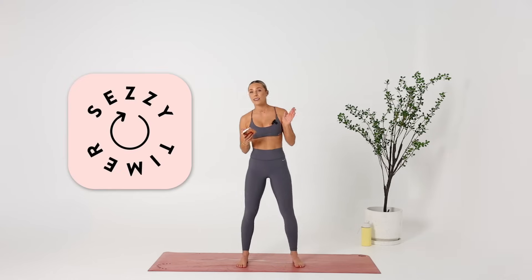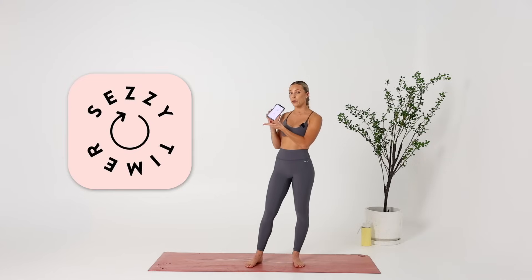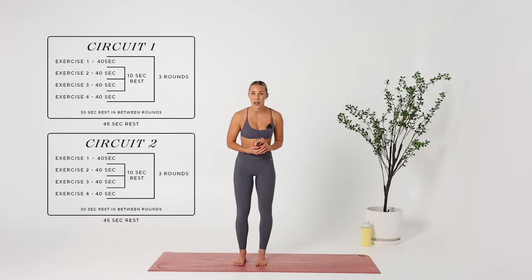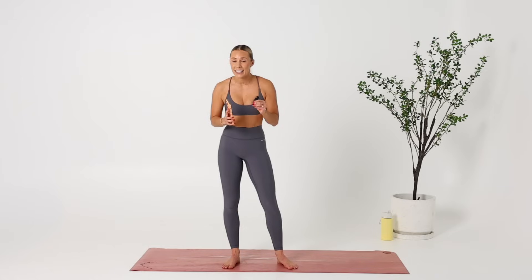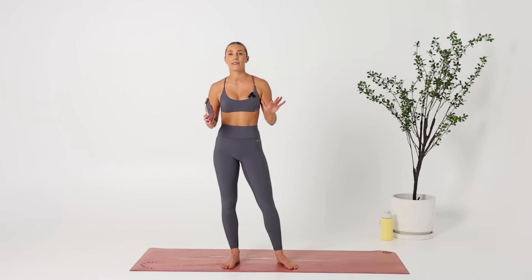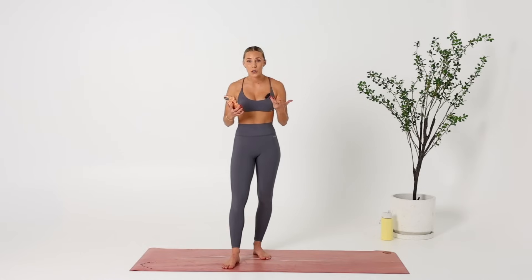So if you have my SESI timer app, you can set this up on your own phone, but essentially it is two circuits. This is a real-time workout, so I'm going to do the entire thing with you. This is a killer cardio, so if you find yourself really out of breath or needing a break, that is totally fine, but I'm here to really push you and get you sweating and move your body in a short amount of time.